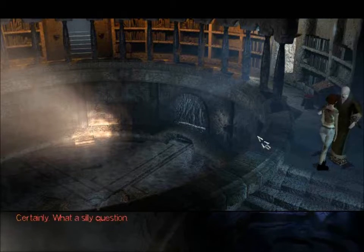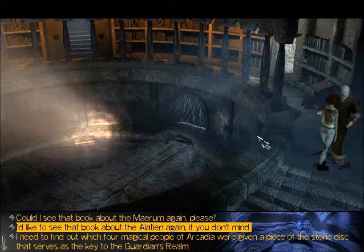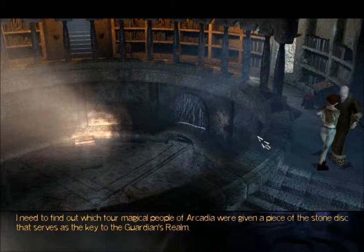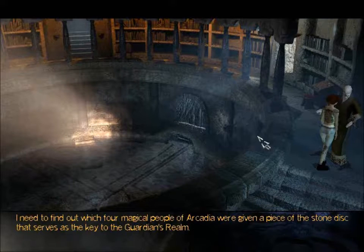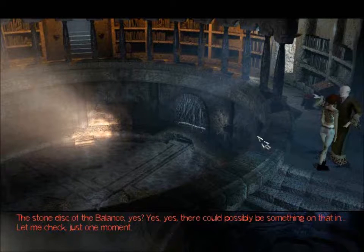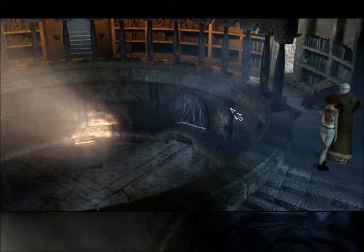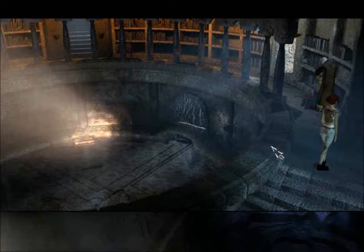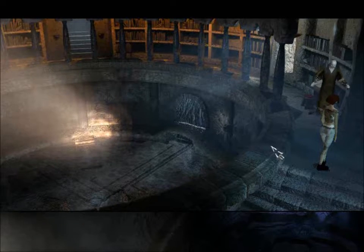I want to see more books. Those are the winged people — I must not forget. I need to find out which four magical people of Arcadia were given a piece of the stone disc that serves as the key to the Guardian's realm. The stone disc of the balance — yes. There could possibly be something on that. Let me check, just one moment.